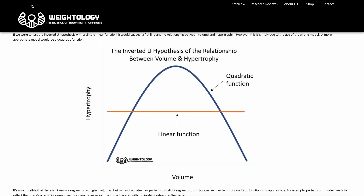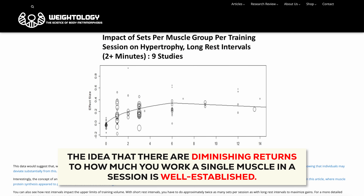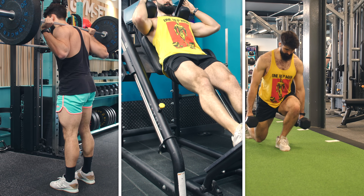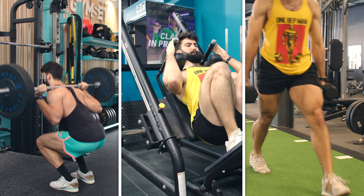An older meta-analysis by Krieger and colleagues on volume found diminishing returns with each additional set very similar to the previous one. Because we want to train most muscle groups at least twice a week, just training your quads on one leg day and just training your hamstrings on the second leg day isn't making the most of your training time. A good leg day is going to have a good distribution of different body parts.